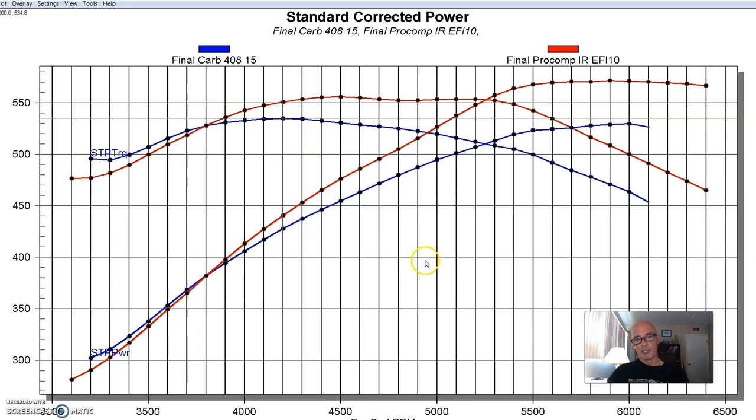We got a big change in power from the stack injection. Not only does it look super cool — and I've always been a huge fan of stack injection going all the way back to the Can-Am days, not that I was watching Can-Am racing when I was 5 or 6 — but I just like the way the individual stack stuff looks.